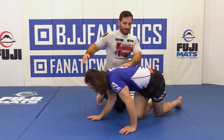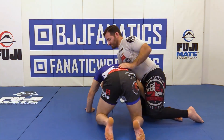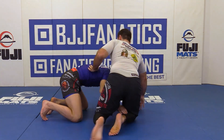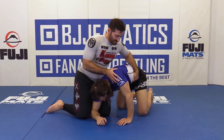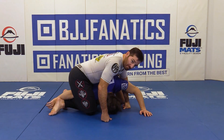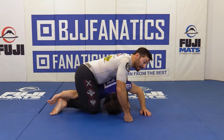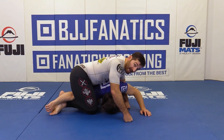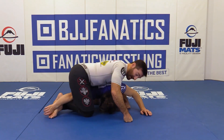Once I trap the arm, I'm going to do a butterfly stretch — I'm going to spread my knees out as wide as I can. As I do that, I'm going to lift my heels and try to bring them to my butt, so my hips are dropping down, my heels are coming up, and my knees are spreading outward.